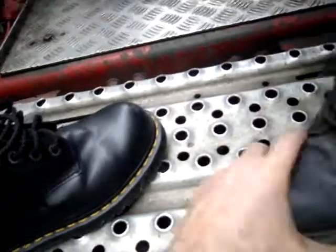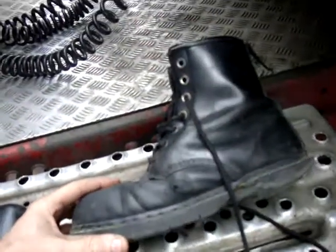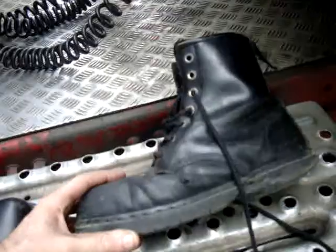But they are good quality boots. The only other little gripe is they are Dr Martens — good quality British boots, but they're no longer made in Britain.